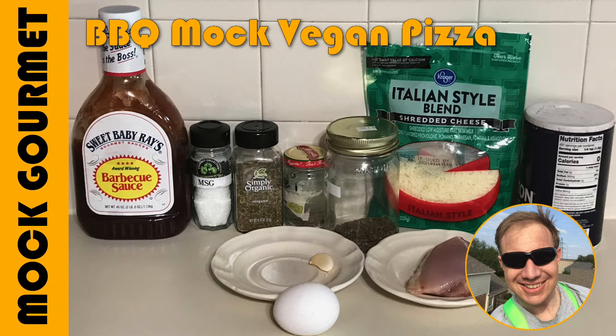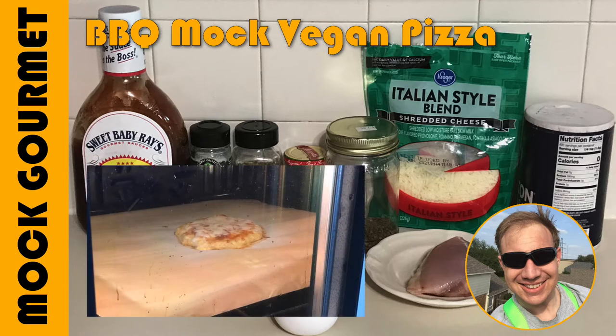Good afternoon and welcome to the Mok Gourmet, where the measurements are all approximate and the ingredients don't matter. Today we'll be making BBQ Mok Vegan Pizza. This is an awesome tasting low-carb pizza. The toppings are vegetarian but the crust is made of meat. Do not make this pizza for your vegetarian friends.